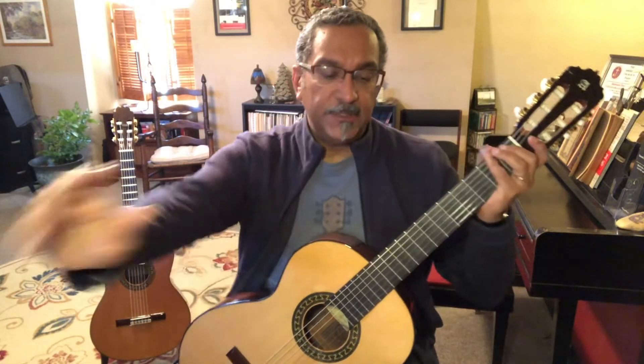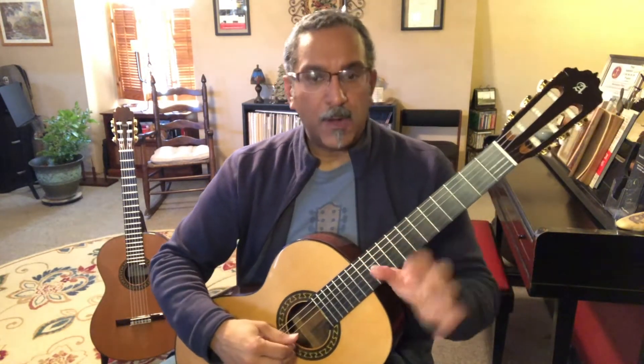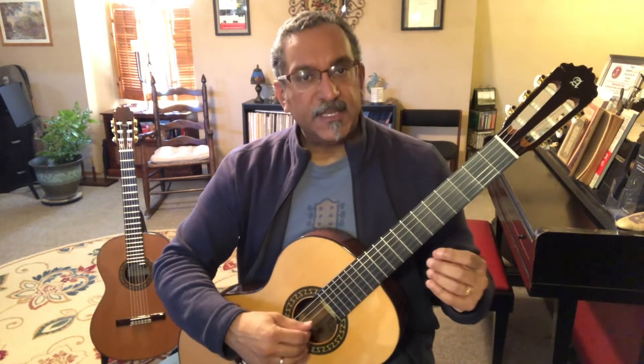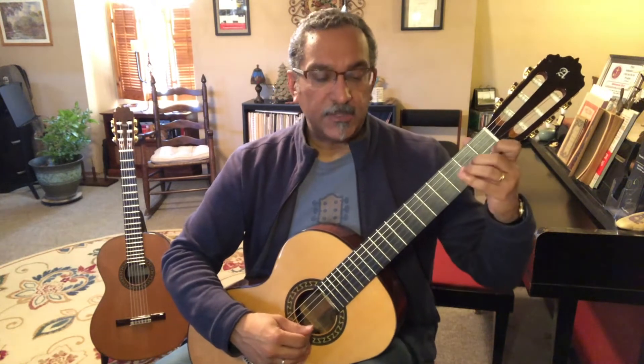I'm going to get right into it and play the piece. We're a little under tempo — probably at about 72 beats per minute — but it'll give you a sense of the rate of rhythm and the chord structure. And here we go.